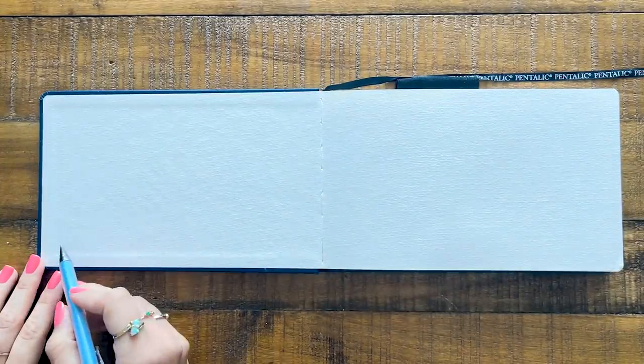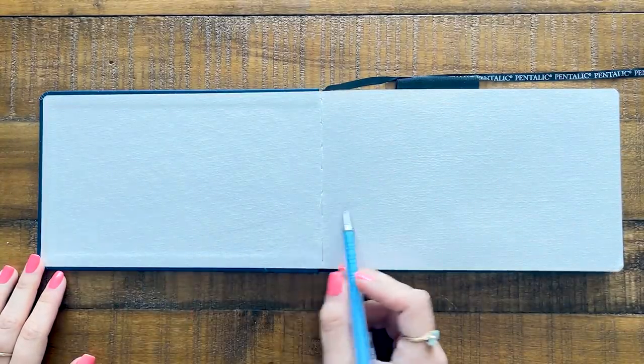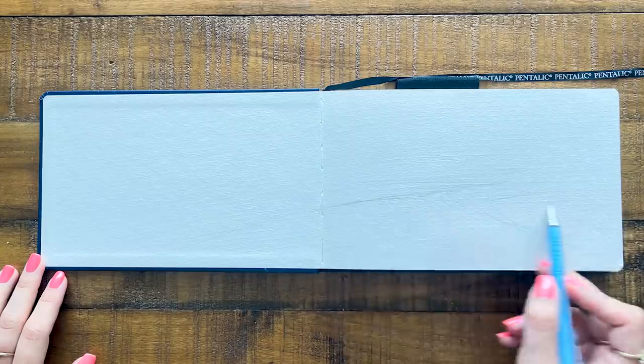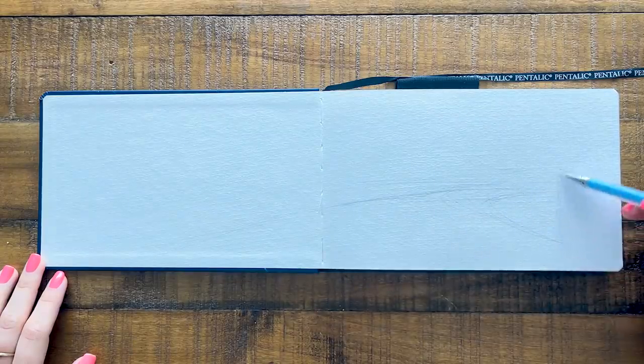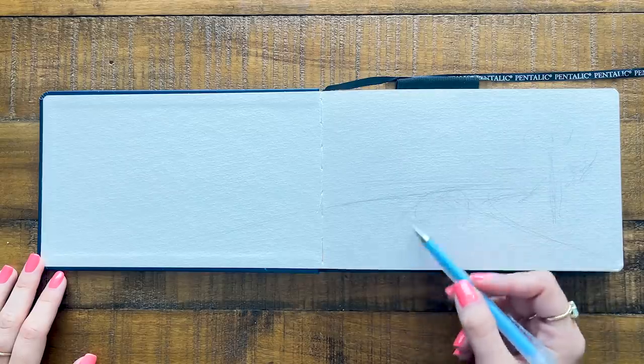We start with something so unknown — a blank page, a fresh slate — and the moment we take a step forward, whether it's big or small, is when things begin to happen. Taking that step forward and simply beginning opens opportunities you wouldn't imagine.